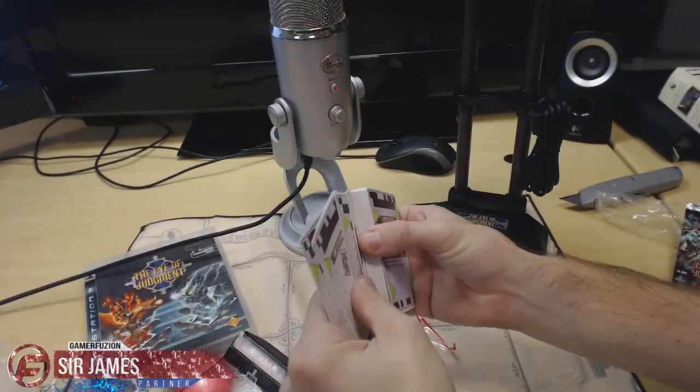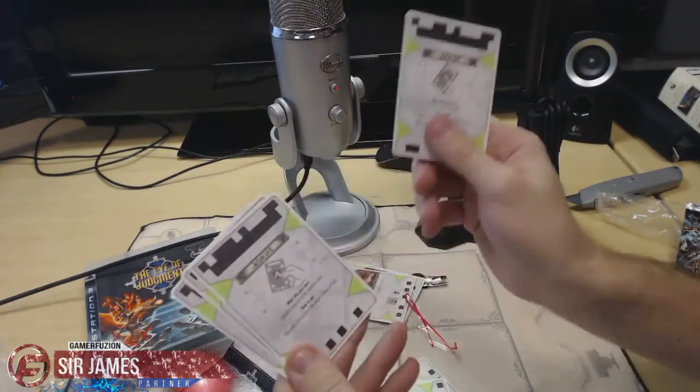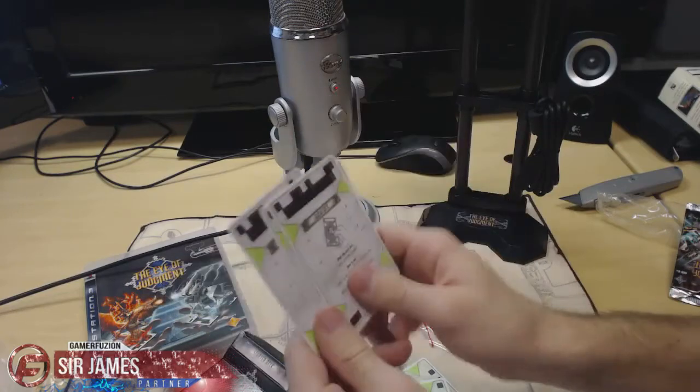The 4 function cards — because you don't really need the controller — are the status card, action card, turn-in card, and cancel card.